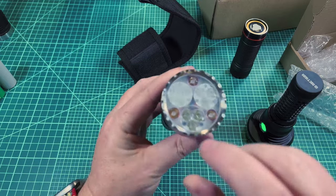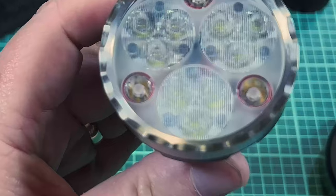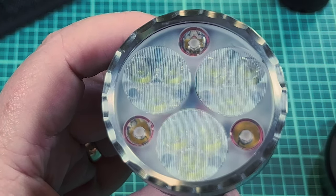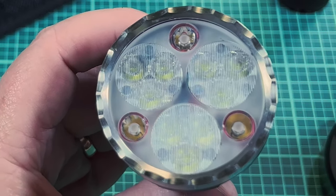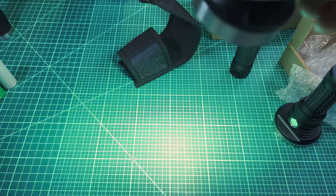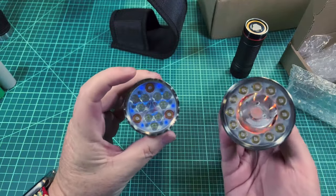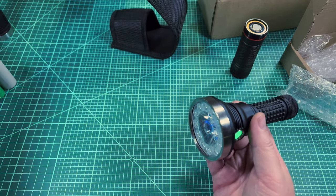One usage case for the K9.3 — I actually popped the three Carclo optics out and put in elliptical optics for my bike. If you look at the table here you can see the beam is long and spread out sideways. You can't do that with the DM1.12 since it has the single large central optic, so there are some use cases for the older format.